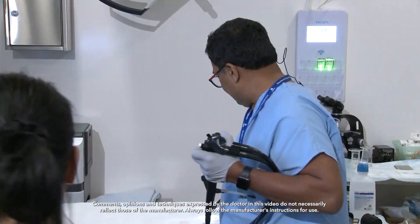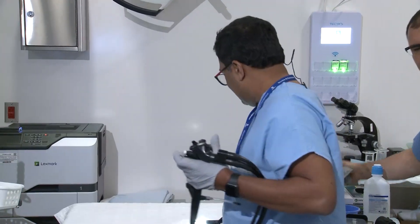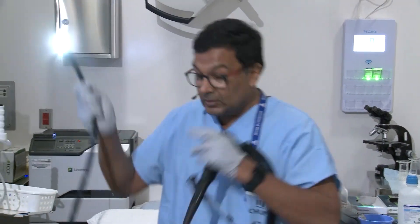So this lady has some pain and something wrong with her pancreas. I think it's a stricture or some atrophy or something. So we'll try and see what's going on.